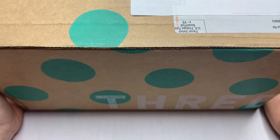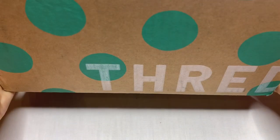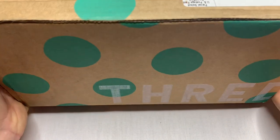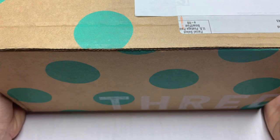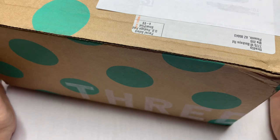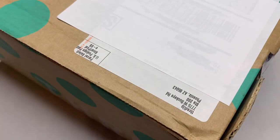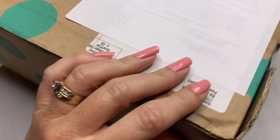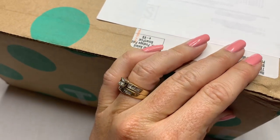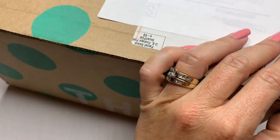Hi guys, it's Angela with Cali Mom Collects and today I have another ThredUp 5-pound DIY box of jewelry to open for you guys. I am having a lot of fun with these ThredUp boxes and I was able to get a couple more. I'm excited. This one is from Phoenix, Arizona, and let's just get into it.